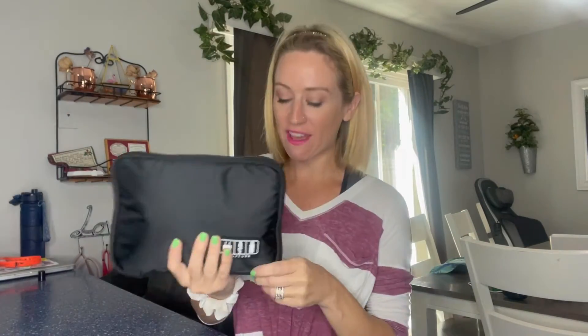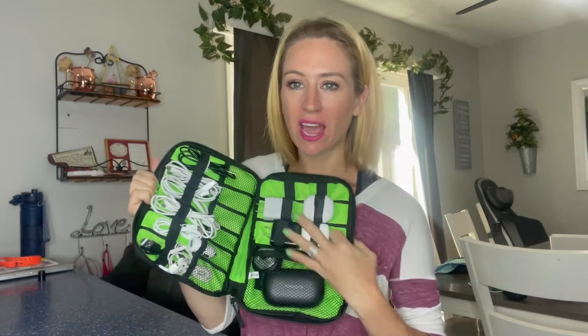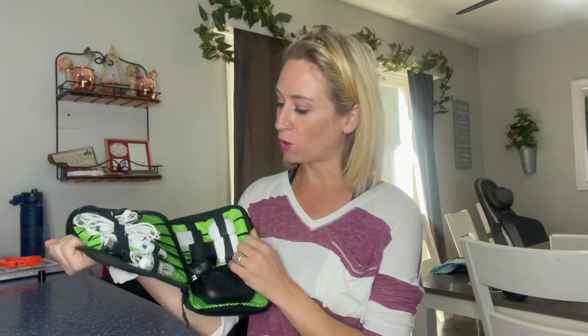I just went ahead and got everything in here — you guys check it out. I have blocks, I have ear pods, all my different types of chargers, the Type-C's, the lightning bolt, and additional ones. It even has a light in here. This thing is awesome, I am so excited.